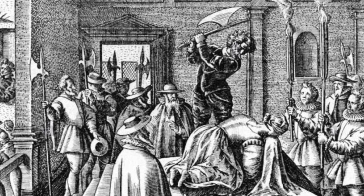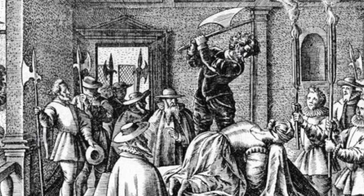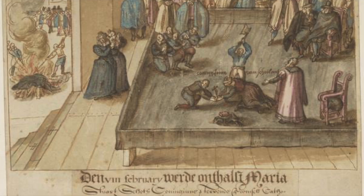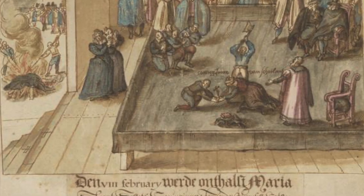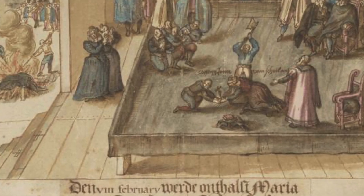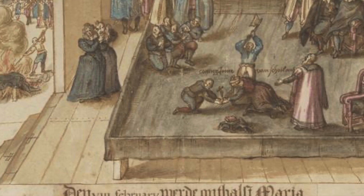Her servant, Lady Jane Kennedy, had blindfolded her, and she knelt down, and then the axe fell. But following her death, Mary Queen of Scots' remains were subjected to a strange ordeal, and some parts of her were buried in hidden locations at the site of her execution, which today is simply just a hill in a farmer's field. She was entombed later, after her son James I ordered her burial inside of Westminster Abbey.